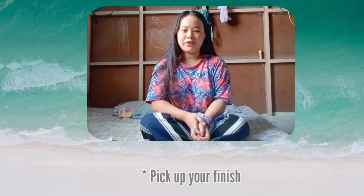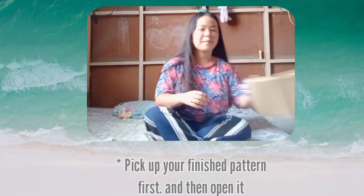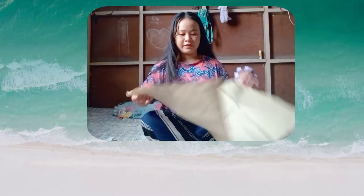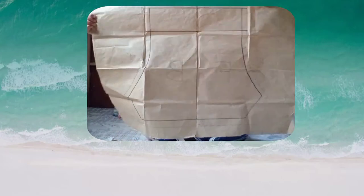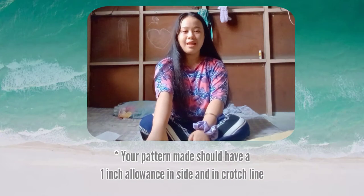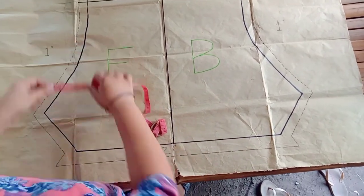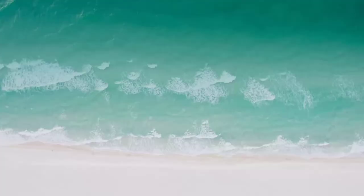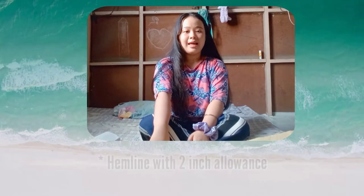Pick up your finish pattern first and then open it. Your pattern should have a 1 inch allowance inside and in the crotch line. Hemline with 2 inches allowance, like this.